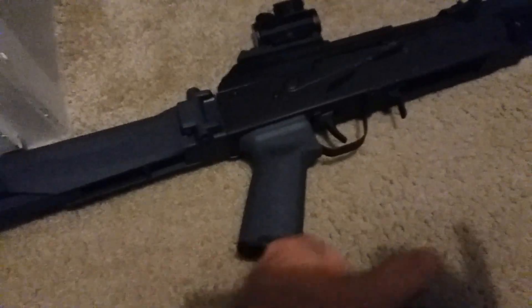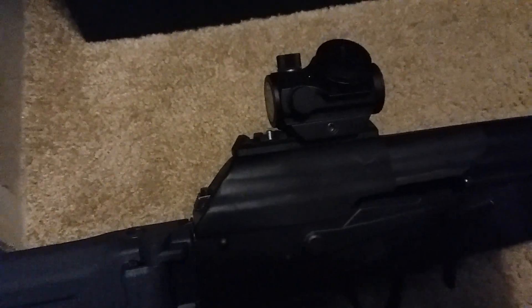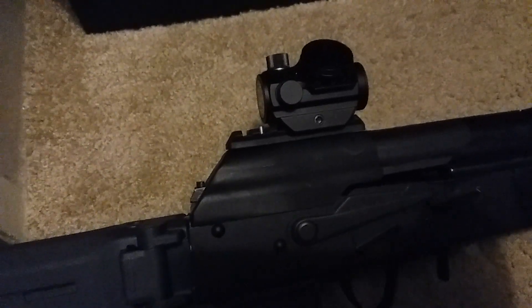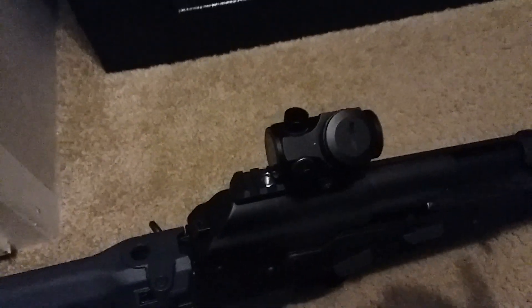I drilled it right where the 'O' is and it works fine — it hasn't fallen off, still tight. I also drilled holes in the top of the dust cover and put a Bushnell red dot on it, which works fine.